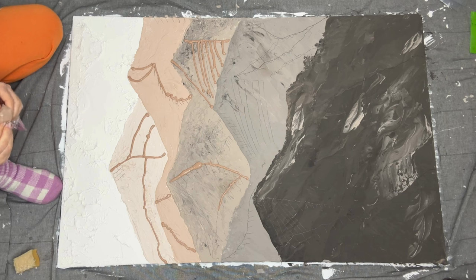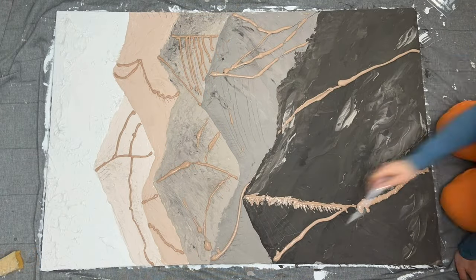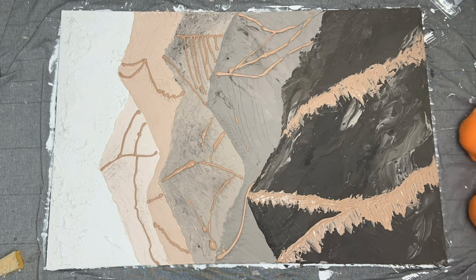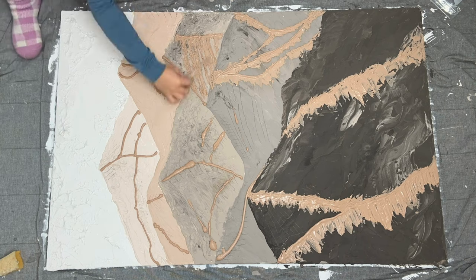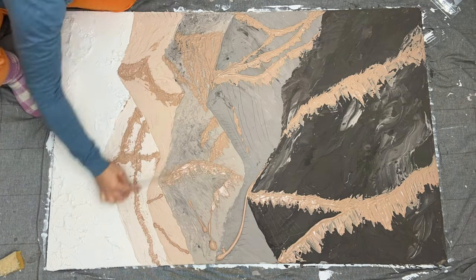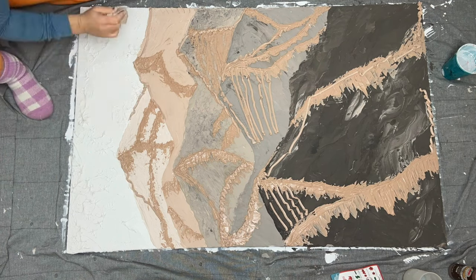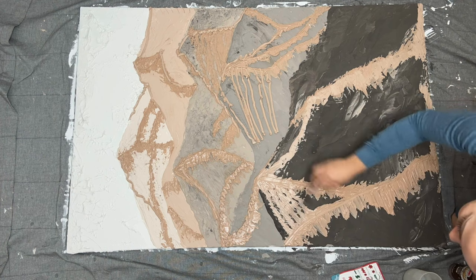I used a tiny palette knife to go over the ridges and create little lines and texture. When I noticed it wasn't enough texture and I wanted more dimensional ridges, I kept adding more spackle using the cake tips. I chose one consistent color for the ridges meant to stand out across all mountains, but after finishing I was really unhappy with that color. I came up with an idea to fix it since it was too far in the process to start all over.